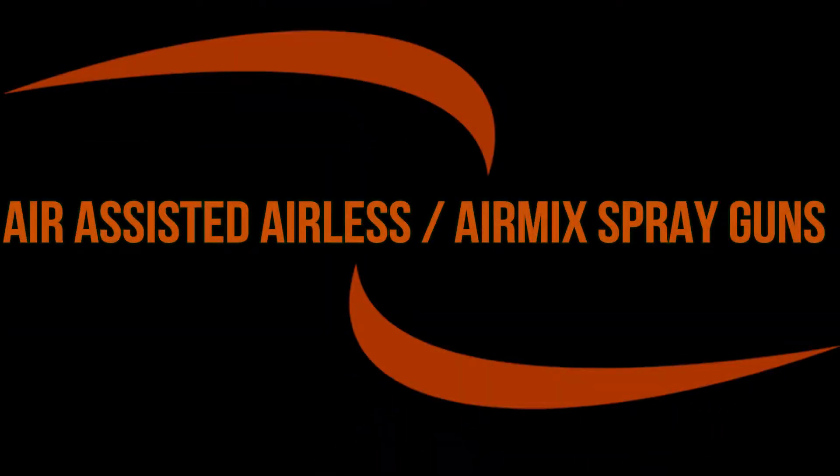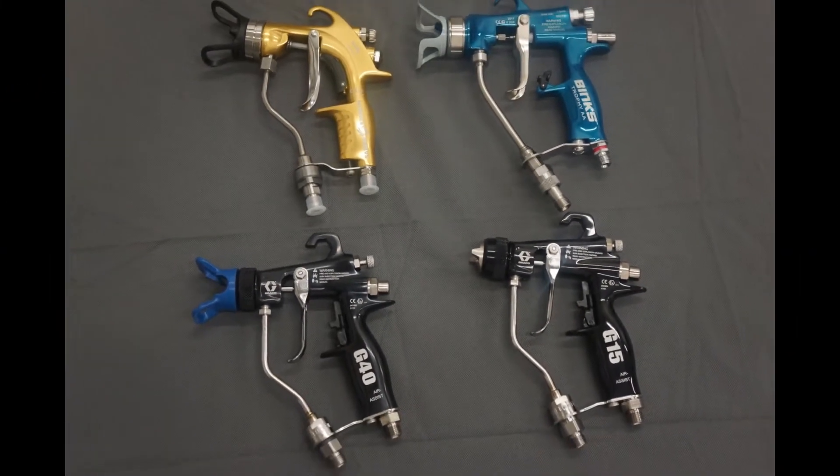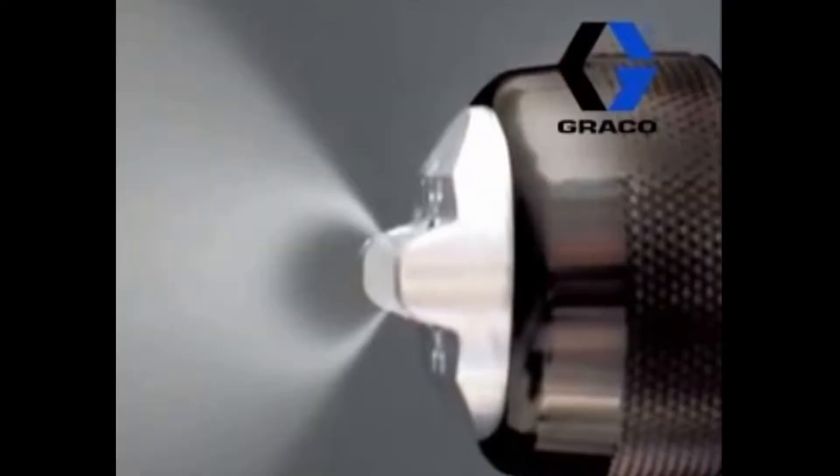Welcome everybody to the Greypeck Bates YouTube page. Today we're going to be taking a look at air-assisted airless spray guns. Air-assisted airless spray guns use fluid supplied by a high pressure pump. The air cap uses small amounts of air after the fluid tip to aid in atomization and increased transfer efficiency.